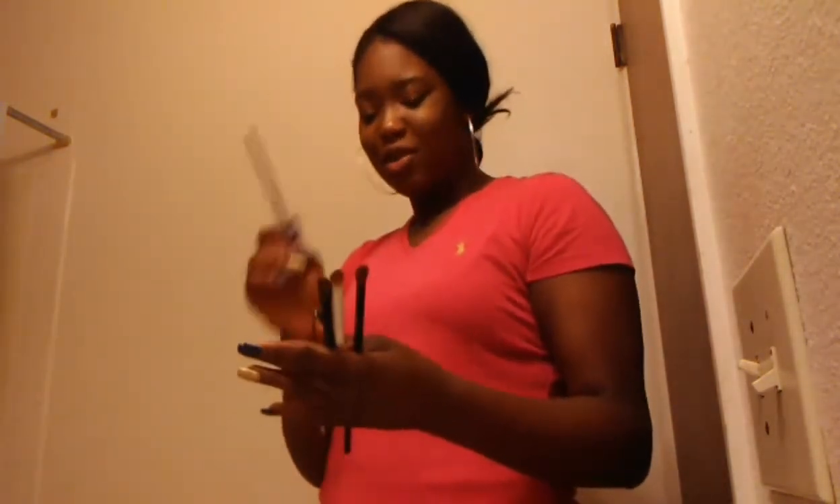I really don't have a big makeup collection because my mom said so. Not these though — everybody's gotta go.